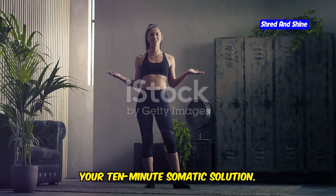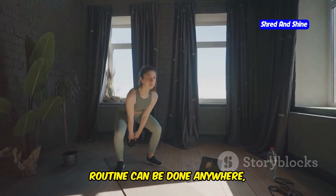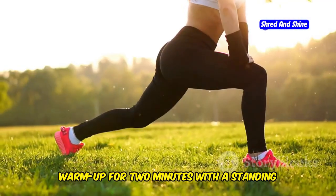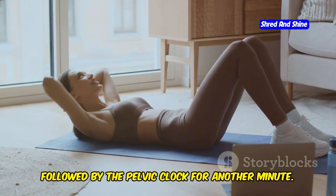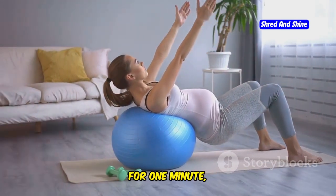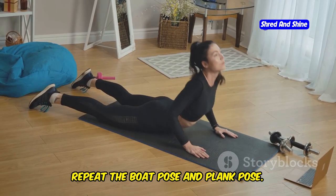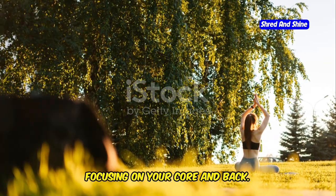Your 10-minute somatic solution. Short on time? No problem. This quick 10-minute somatic routine can be done anywhere, anytime to help you burn belly fat and feel your best. Warm up for two minutes: standing cross crawl for one minute, followed by the pelvic clock for one minute. For the workout, spend six minutes doing seated knee lifts for one minute, torso twist for one minute, boat pose for 30 seconds, and plank pose for 30 seconds — then repeat the boat and plank. Finally, cool down for two minutes with gentle stretching focusing on your core and back.